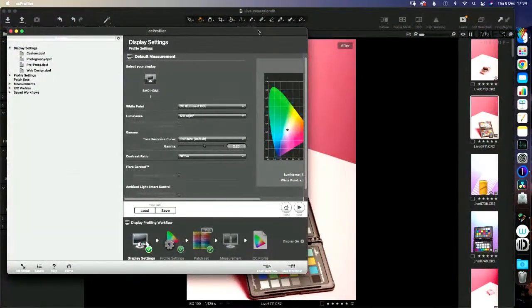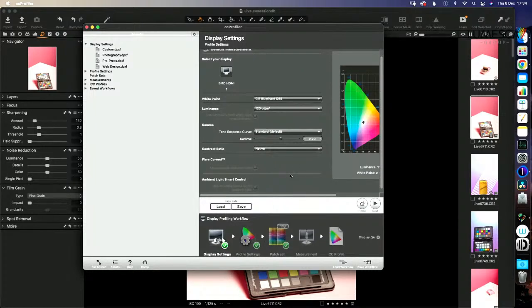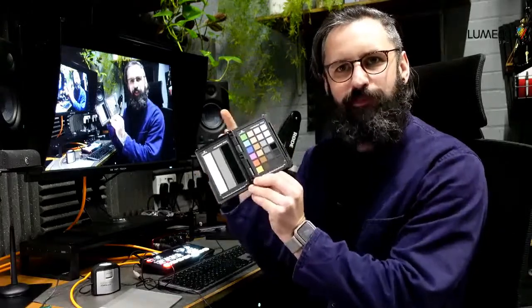Of course, if I calibrate my monitor here and show you the difference, you won't be seeing my calibrated monitor because you're on your uncalibrated monitor. The way this works is it goes through the brightness, contrast, white points, and black points to make sure they're displaying correctly. It's really self-explanatory — you go through little steps and end up with a perfectly calibrated monitor.